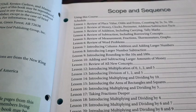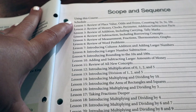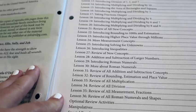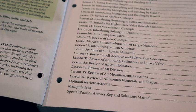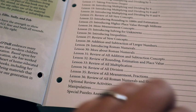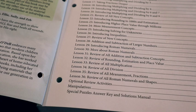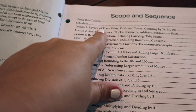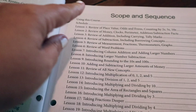The first thing you're going to open to is the scope and sequence. It gives you ideas on how to use this, a schedule if you like to really stick to one, and then lessons on the first page showing what you'll be covering in all 36 lessons. You can see they're reviewing place values, odds and evens, money, addition and subtraction, measurement, fractions, and thermometers. Then they start to get into multiplication in level three.